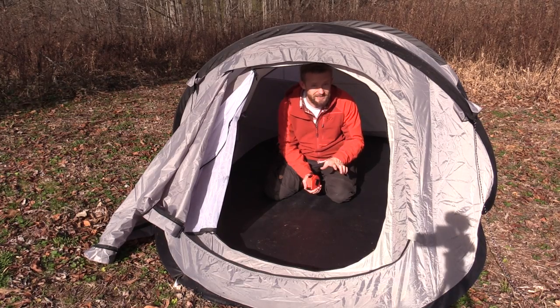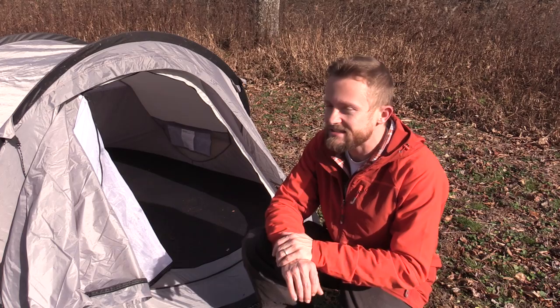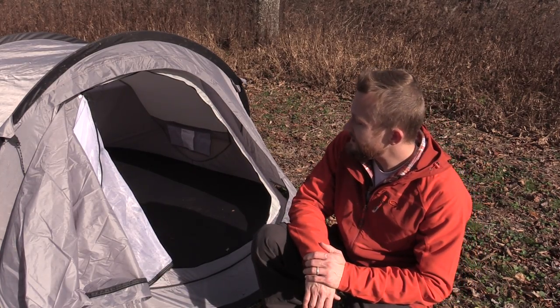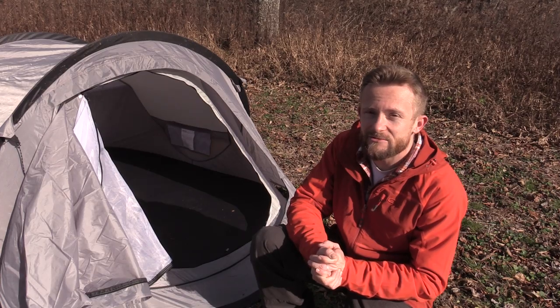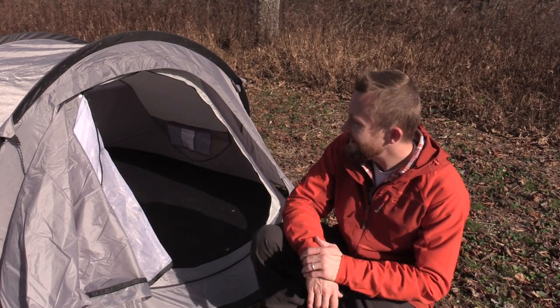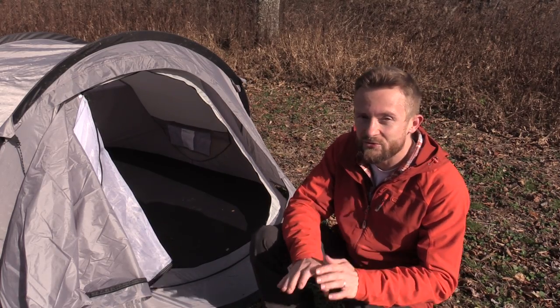Two medium-sized to large-sized individuals could fit in this just fine. It would be tight with all your gear if you were carrying a backpack, but that's the good thing about a pop-up tent — this is fantastic for car camping so you don't really have to worry about having gear inside. Pop-up tents are one of my favorite tents to use. When Front Runner asked me to check this out I was thrilled, because I love pop-up tents and dislike spending a ton of time inserting poles to set up a gigantic tent.